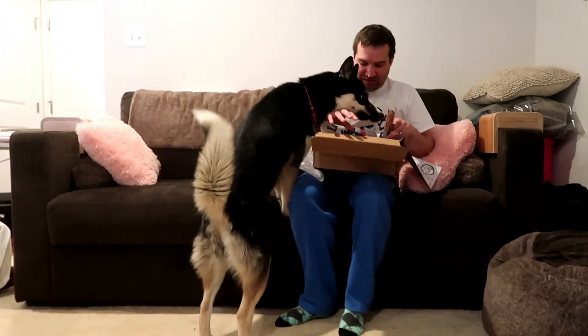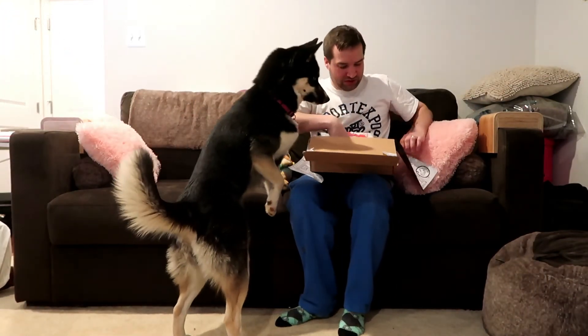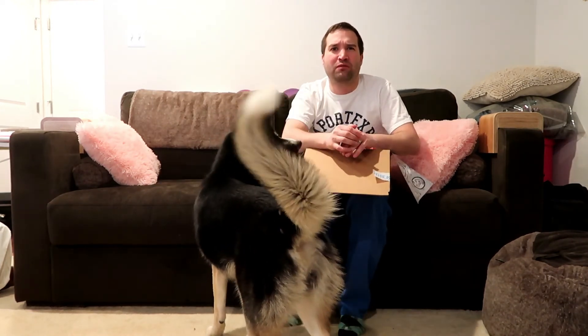That's everything that came this month. It also has paper inside showing different Paris-themed art paintings — really cute wrapping as always. Thank you for watching! Please don't forget to hit like, subscribe, and hit that bell if you want notifications for when I post videos.